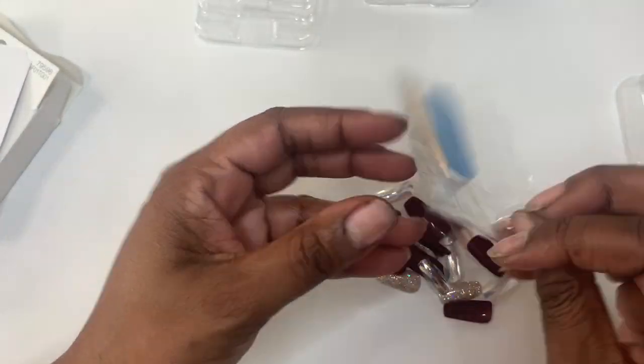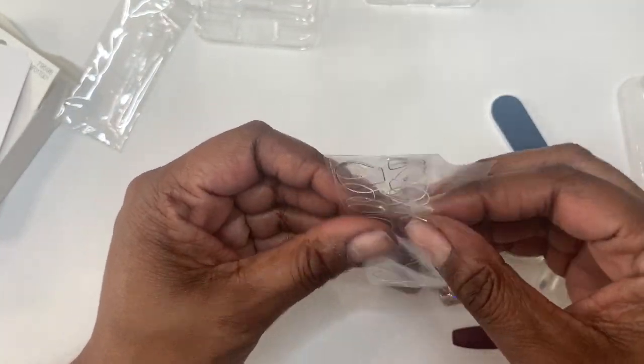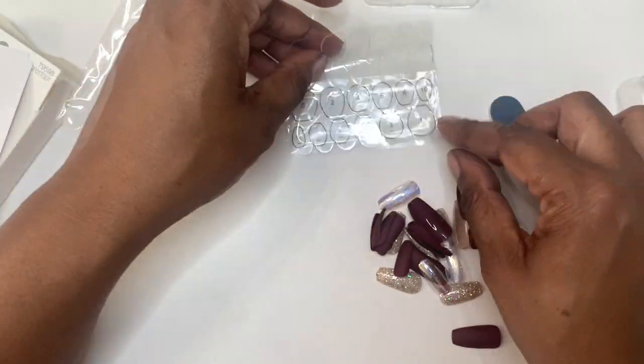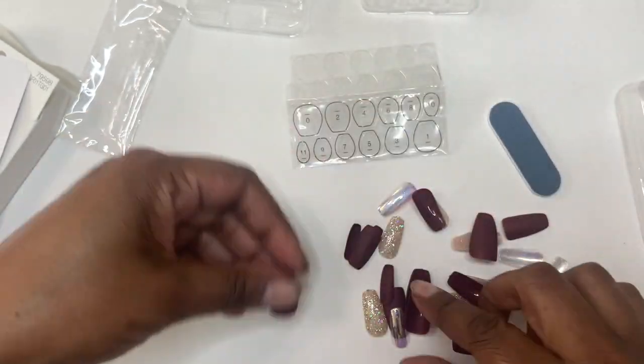So this is the set that I got. I'll leave the number of the set in the description box down below. This is everything that comes in the kit: you get 28 nail tips, the adhesive tabs, a small file, a cuticle pusher, and you also get some glue.